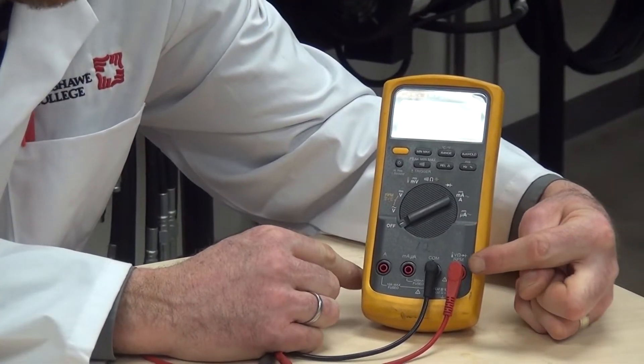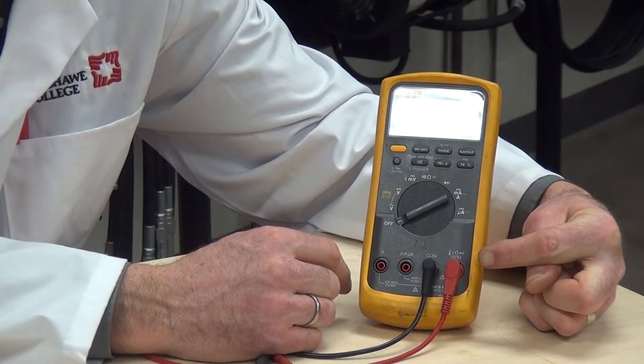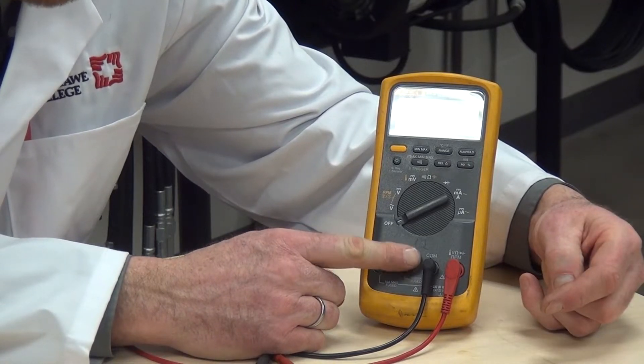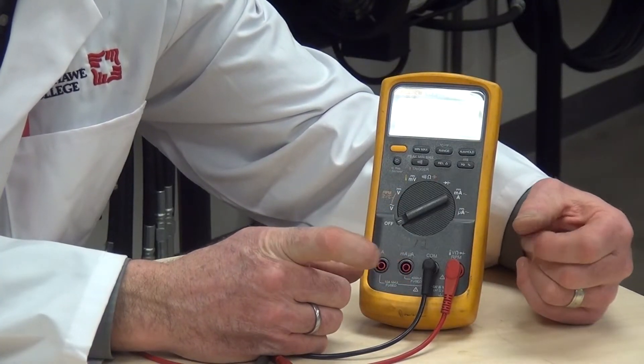We have the red jack in the volt scale. The first thing we're going to do is check the voltage for the available power source we're going to be using. The black lead is connected in the common jack, so that we have two leads we can connect in parallel to the source voltage.